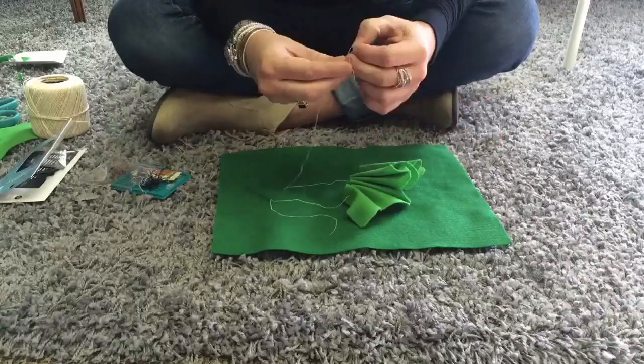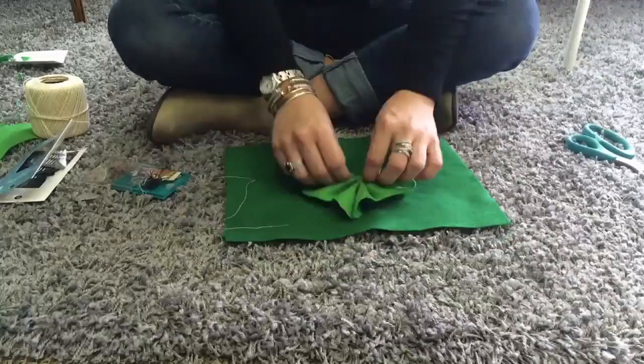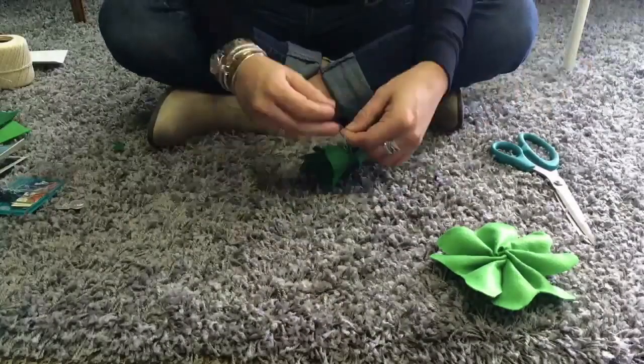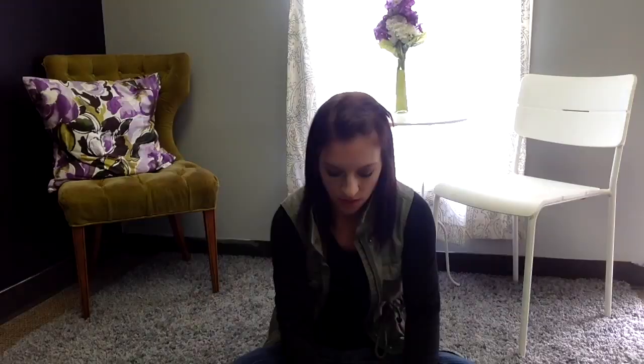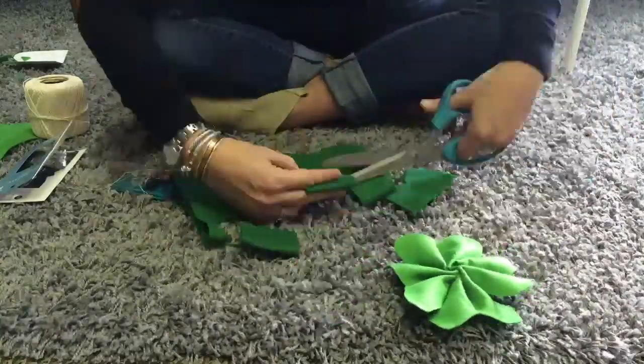Once you have all four pieces threaded through on your string, it will look like this. Go ahead and take the needle off. All you want to do is tie one side of the string to the other and pull tight and it will form a circle. Go ahead and cut off the extra string or yarn that you've used — and that is your four leaf clover! I'm going to go ahead and make my other one right now because I want to have two for my headband.